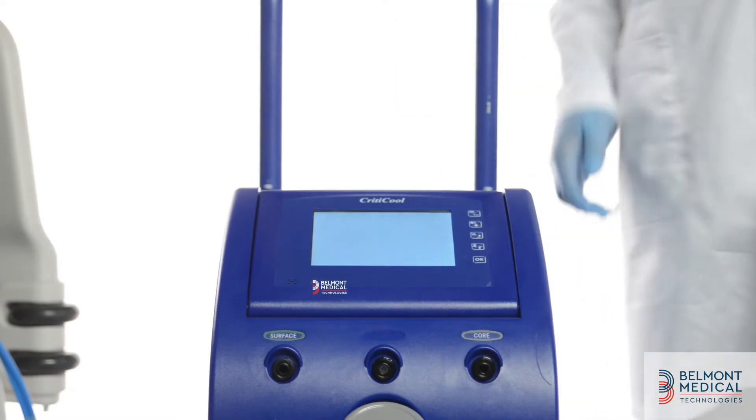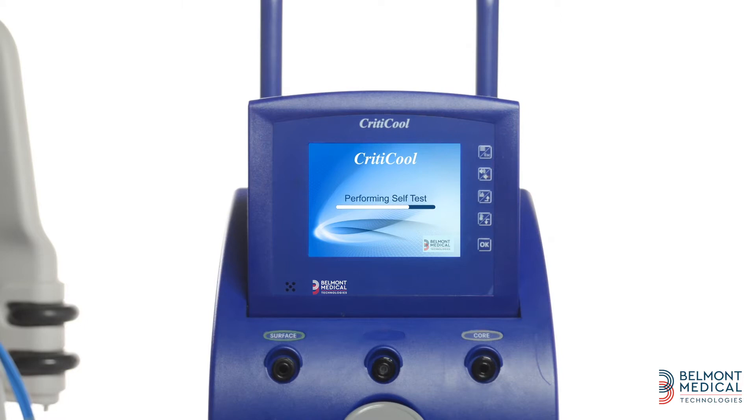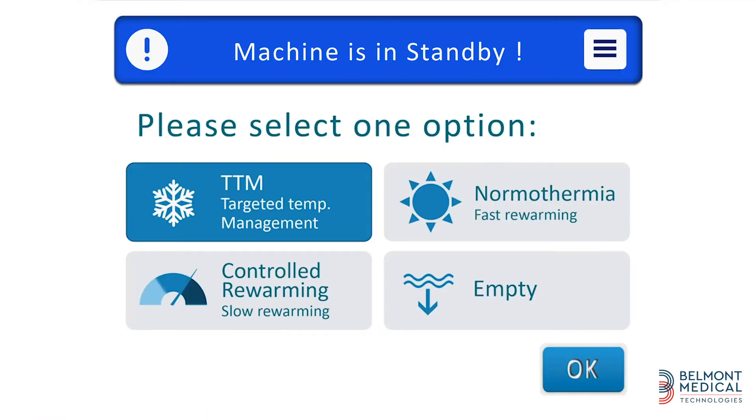Now we can turn on the machine. When turning on the power, the system performs a self-test. This self-test will take a few minutes to assure the system's safety. When finished, a select mode screen appears.